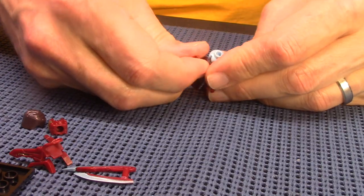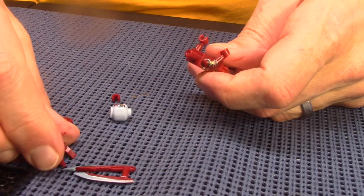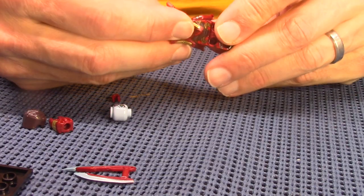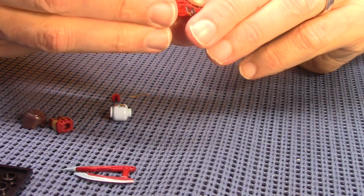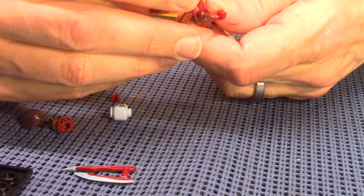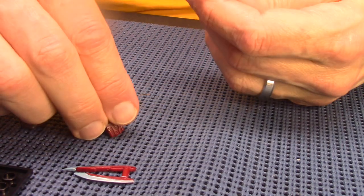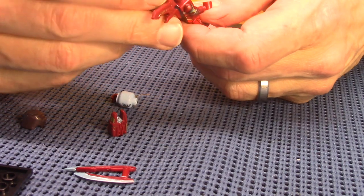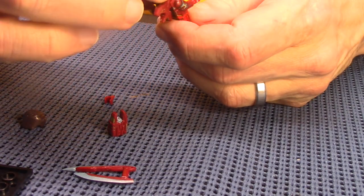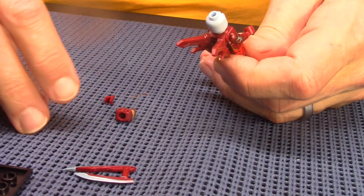Okay, now I'll take the head off and put on the flight pack. I believe that's what it is. I can't tell which way it goes on. I'm gonna assume it goes like this because that seems more like a wingspan on the back, but it's always something I can take apart if I have to.